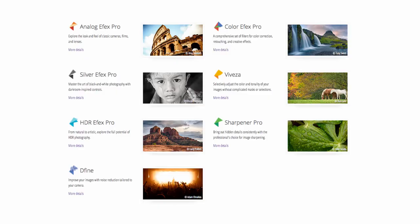Viveza is probably my number two favorite filter in the entire Nik Collection. The reason is that you can do a lot of the same adjustments inside Lightroom that you can do using Viveza, but with way more control. To me, it's the perfect complement to Lightroom — if you get stuck on certain adjustments in Lightroom, Viveza could be the ticket for you.